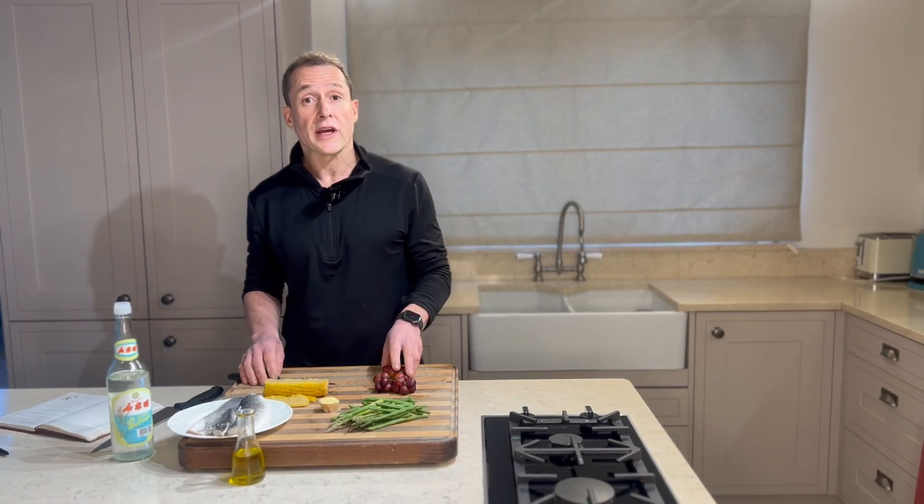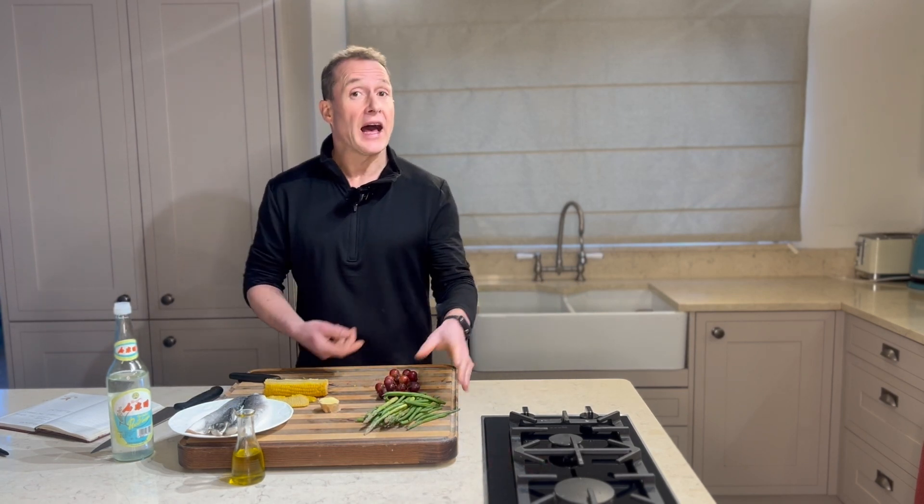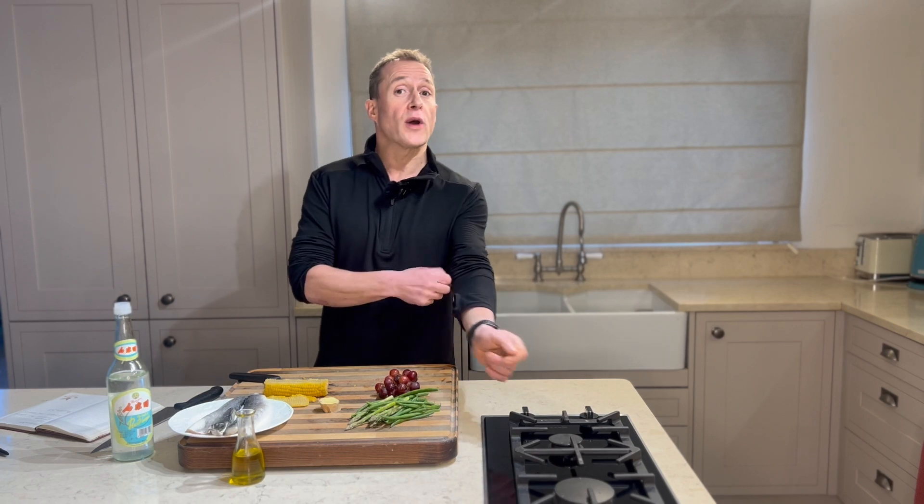Hello. Today what I'm going to be cooking is just a very simple little fish dish using sea bass. Any fish will do with this. I'm going to use some grapes, some greens — any grapes or greens will do. I'm going to use some fine beans, asparagus, but that could just as easily be a bit of pak choi, some broccoli. It's what you have.